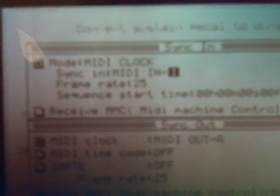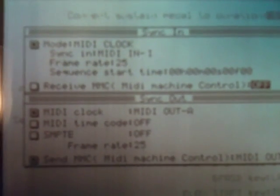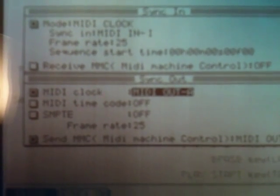On your MPC, go down to Miscellaneous, and then press F2 for Sync. You want to set the mode to MIDI Clock, and then your Sync In is set to MIDI In Input 1 — that's where this is right here. Make sure Receive MMC is off — I don't need it. Your MIDI Clock is going out of MIDI A.